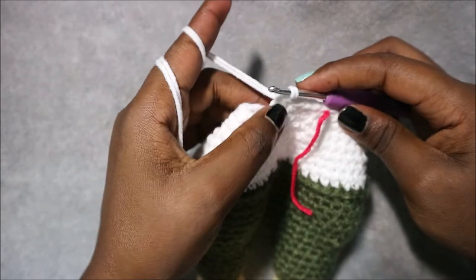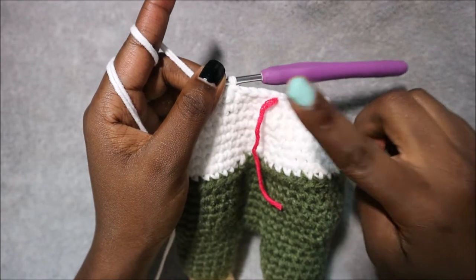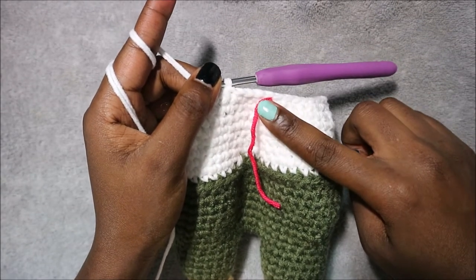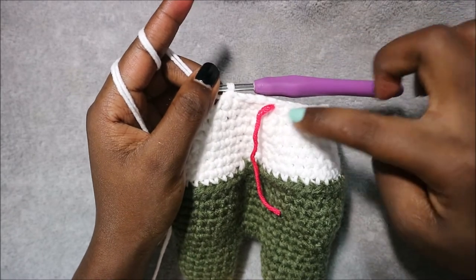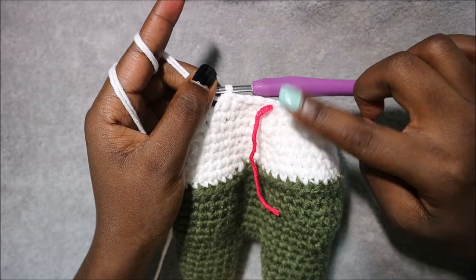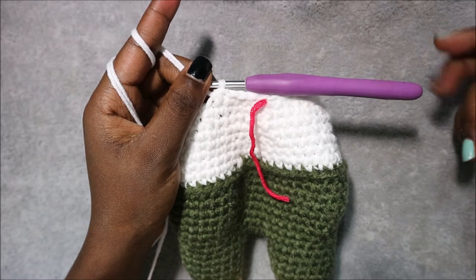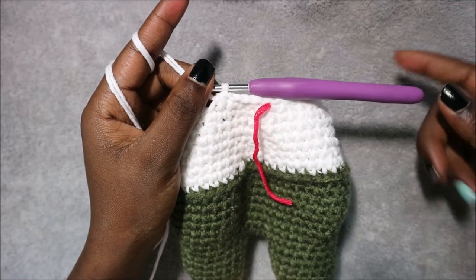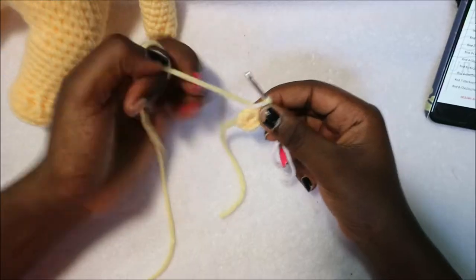Repeat that five more times until the end. In row 33 — the last row — do single crochet all the way around for a total of 30 stitches. When you're done, cut your yarn long enough for sewing. Now I'll show you how to do the head.